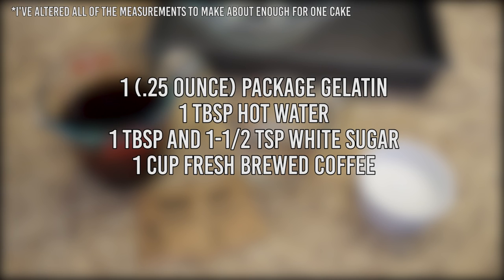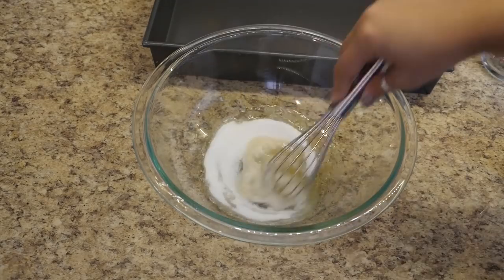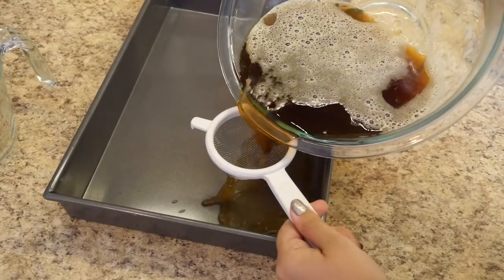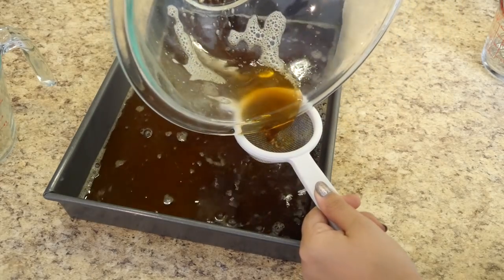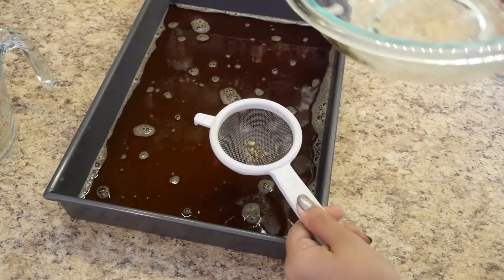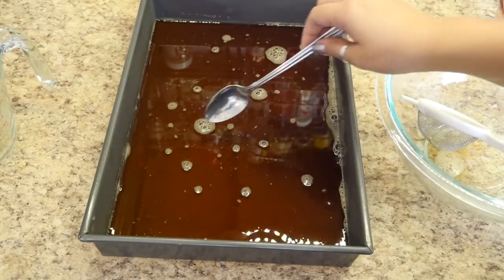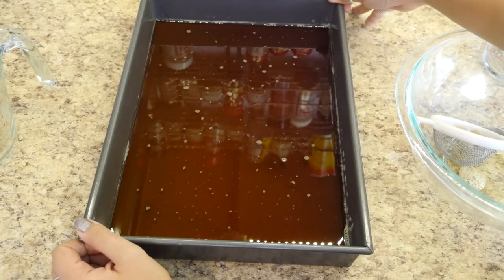First, I made some coffee jelly. You'll need one 0.25-ounce package of unflavored gelatin, 1 tablespoon of hot water, 1 tablespoon and 1½ teaspoons of white sugar, and 1 cup of fresh brewed coffee. Mix the gelatin in the hot water until melted, whisk in the sugar and then the coffee. Pour through a strainer into an 8×8-inch pan lined with saran wrap — I doubled the recipe and used a 9×13-inch pan. I also skipped the saran wrap step and completely regretted it later. Skim as many bubbles off as you can, then stick it in the fridge overnight to set up.